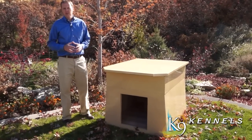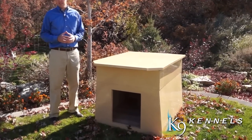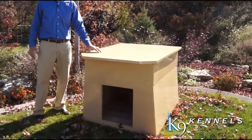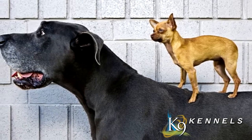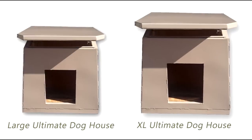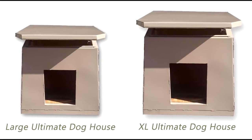We've had so many requests for a larger version of our very popular Ultimate Dog Den for owners with large breeds of dogs like Mastiffs, St. Bernards, Great Danes, and German Shepherds that we just had to make one, and multiple sizes you can choose from.